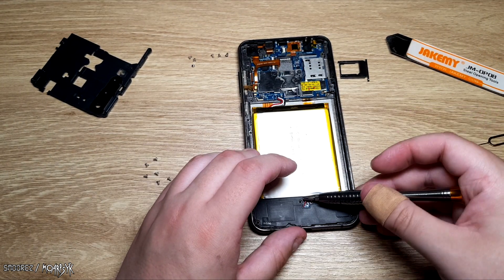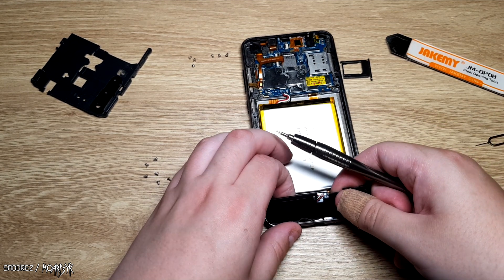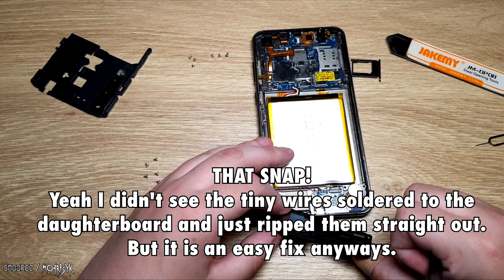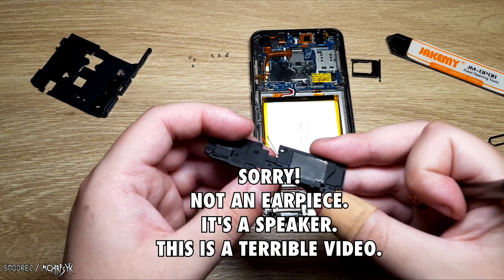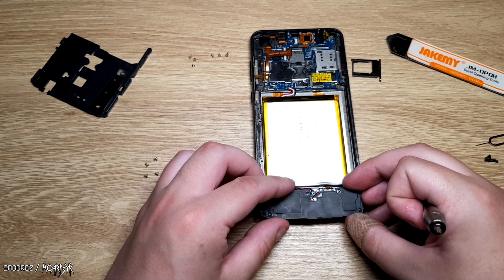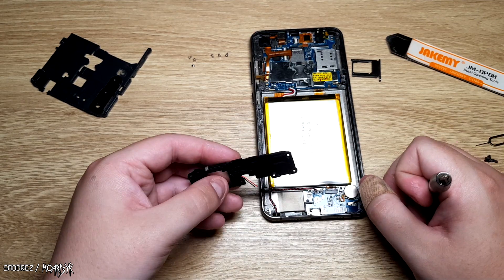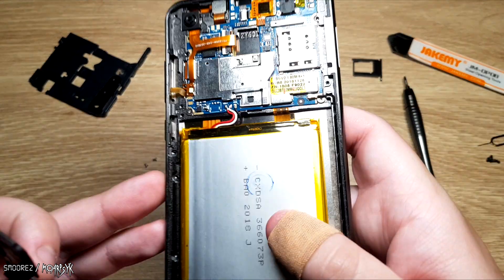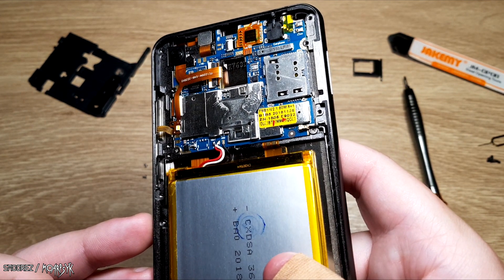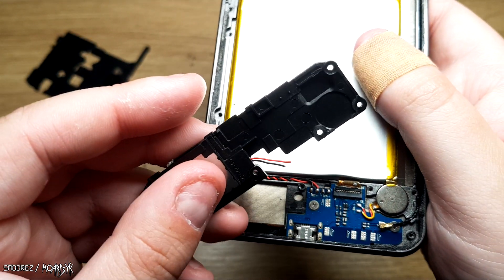We can pull this little tab off here. Well, I killed the earpiece, because it was poorly soldered in here — I thought it would come out with the panel and it didn't. That doesn't matter though, because I'm never going to use sound on this thing ever again — it was absolutely dreadful. I reckon I could probably solder that back down, even though I have minimal soldering skills, if I really had to.